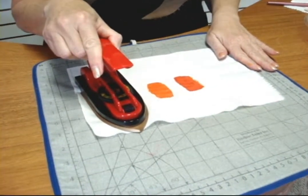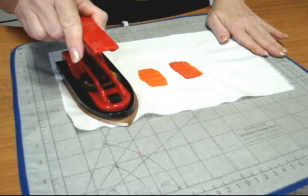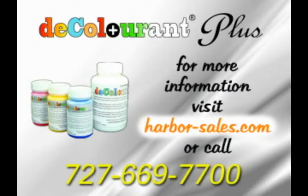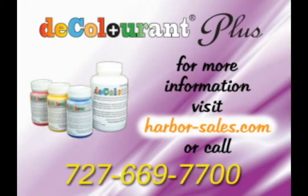Do try this at home with some of your colors. You can watch videos online — this is fantastic. If you're watching this online, check out the video.